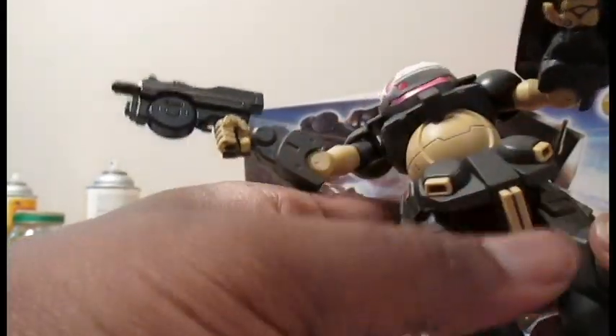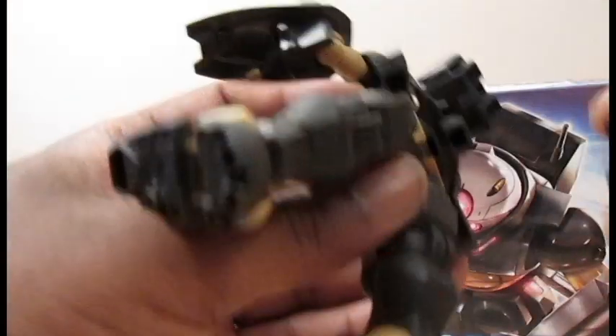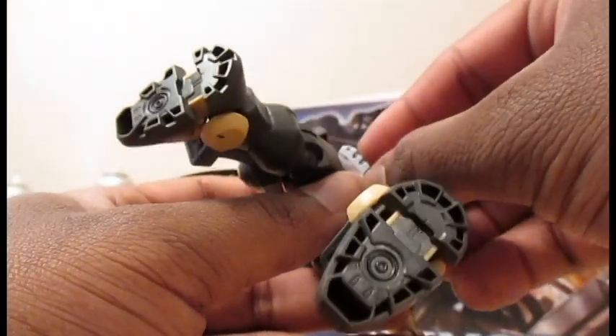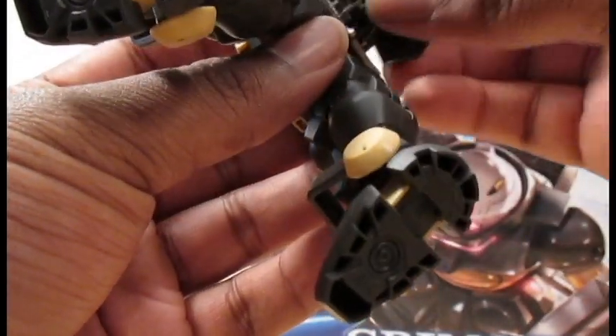Another cool thing about this Grimoire model kit is that you can take this knife and pop off the back skirt, and then put the knife in there — stick it in like this. I've actually never done this before. Okay, so you put the knife in like so, then you lock the back skirt back in, and now the knife is stored in there. And now he can store his knife in his butt. It's really cool.